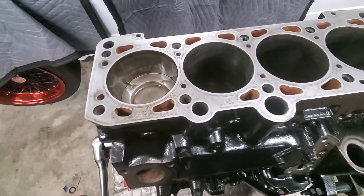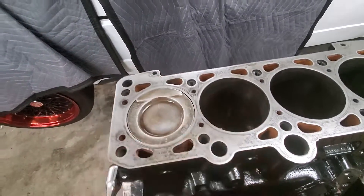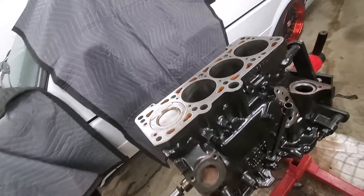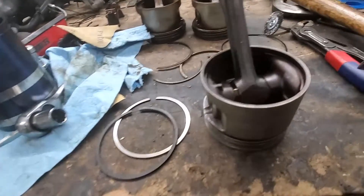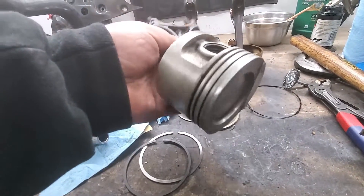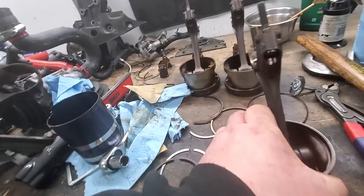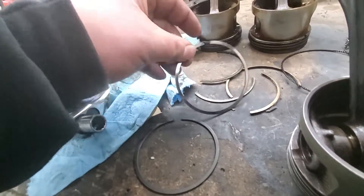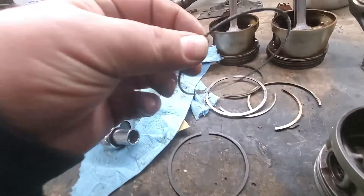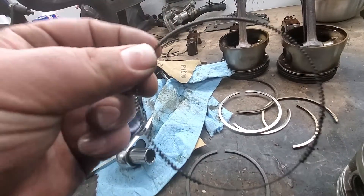The first piston is already in there. We're working on the second one. I painted the engine already black — it's clean and painted. Here I'm working on the second piston; the other ones are still dirty. I cleaned it up, cleaned the ring seats, and the ring gap is already adjusted. That's the first compression ring, those are the old compression rings, and that is the oil ring.